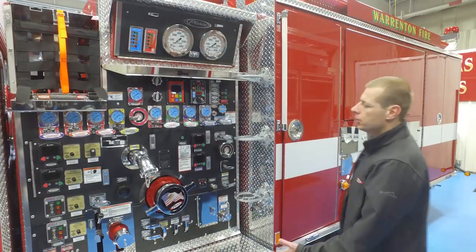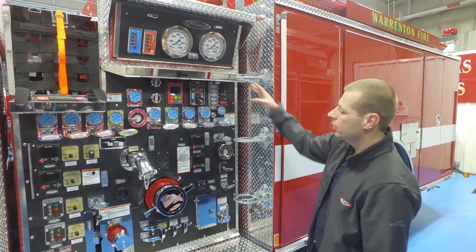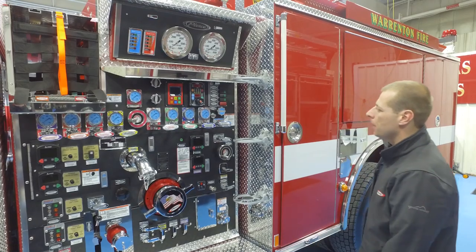All our gauges are backlit with red LED, so it's a great option at night time.